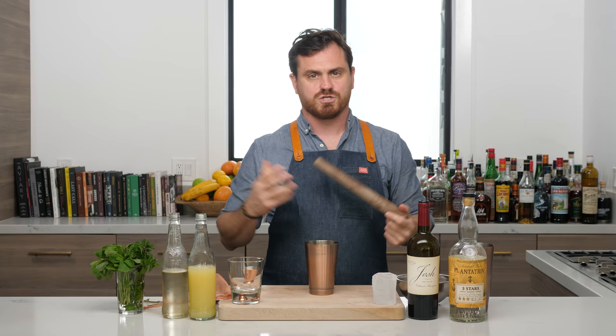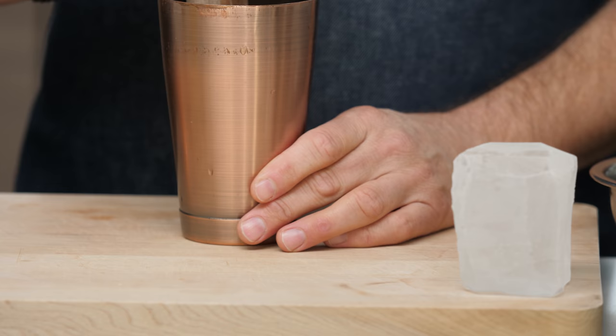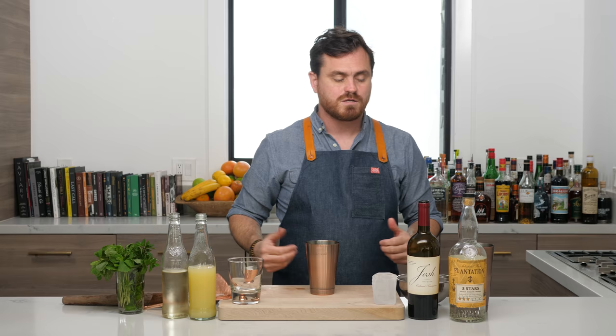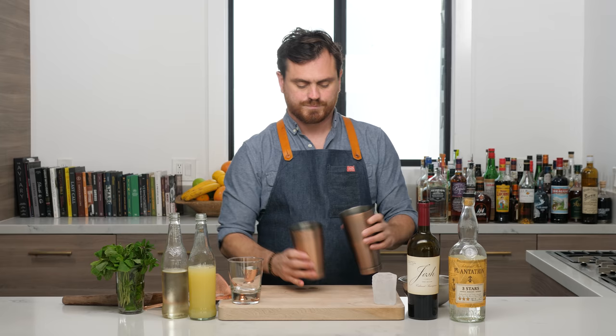This is a premium muddler from Barfly Mixology Gear. I like to give the mint a little press. You don't want to press too hard because you don't want bitter, vegetal flavors in your cocktail — just a nice light press. Arguably you don't need this step since you're going to shake it anyway, but I feel you get more mint oil extraction from pressing lightly. And you failed the game, Marius.